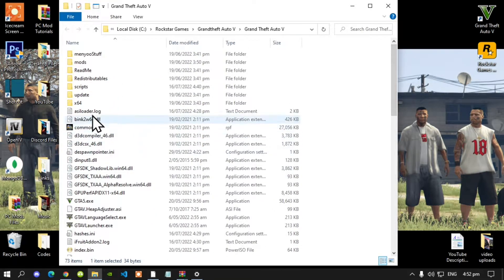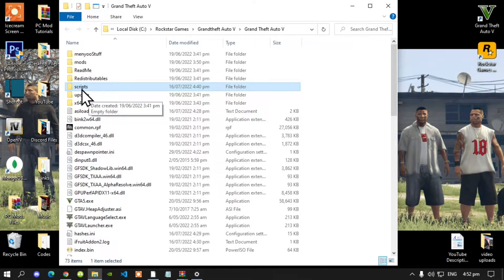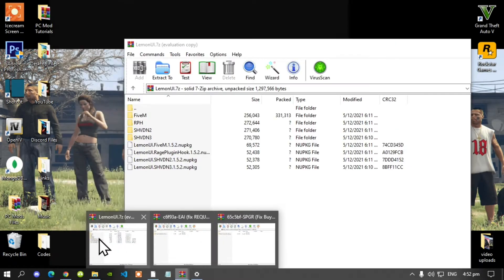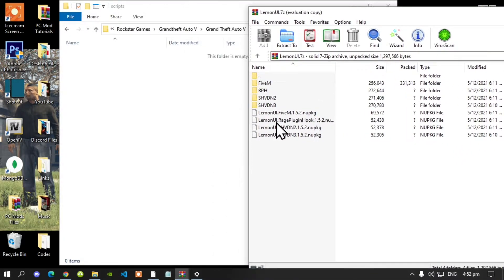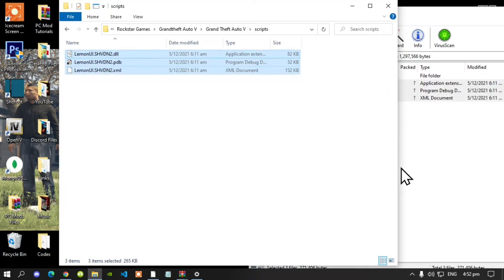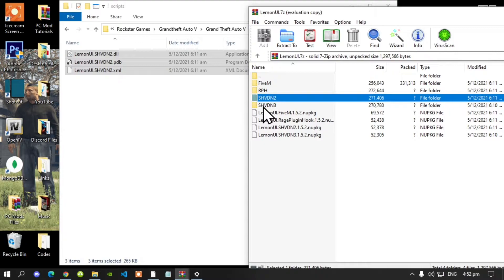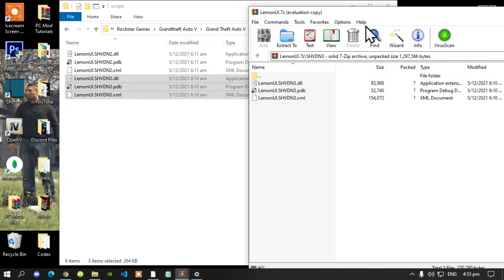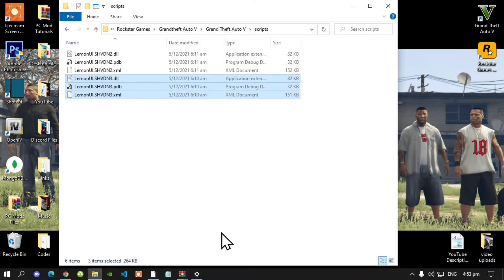Make sure that you have a scripts folder and rename it all lowercase. Open up your scripts folder — as you can see my scripts folder is completely empty. Open up your LemonUI extract folder, go to your SHVDN2 folder, select all the files, and drag them inside your scripts folder. This is optional, but open up your SHVDN3 folder, select all the files, and drag them inside your scripts folder as well. Then exit out of your extract folder.